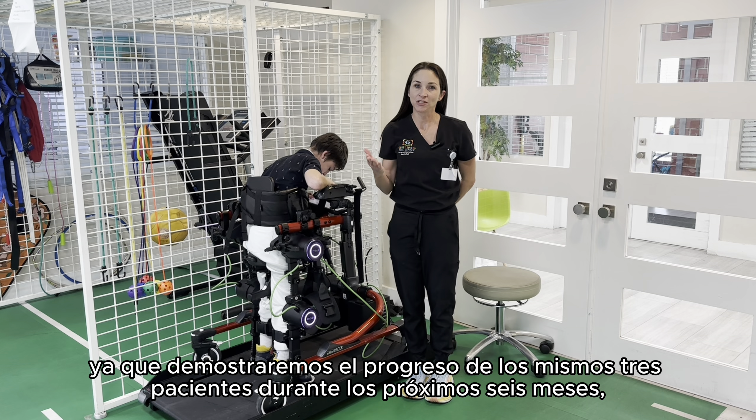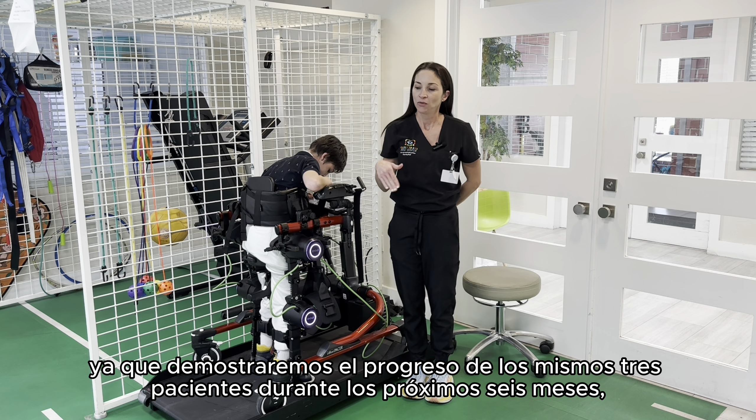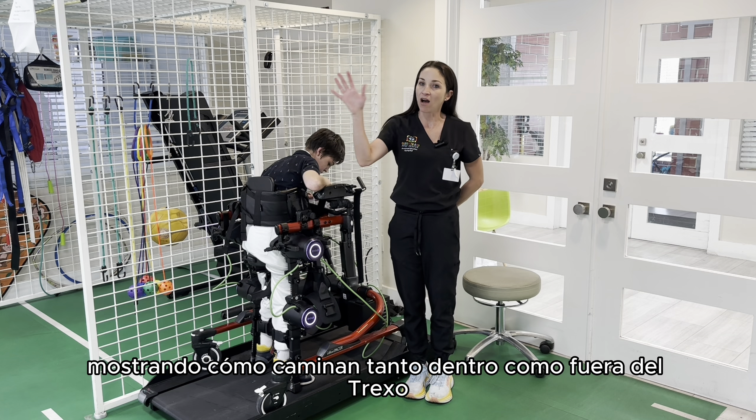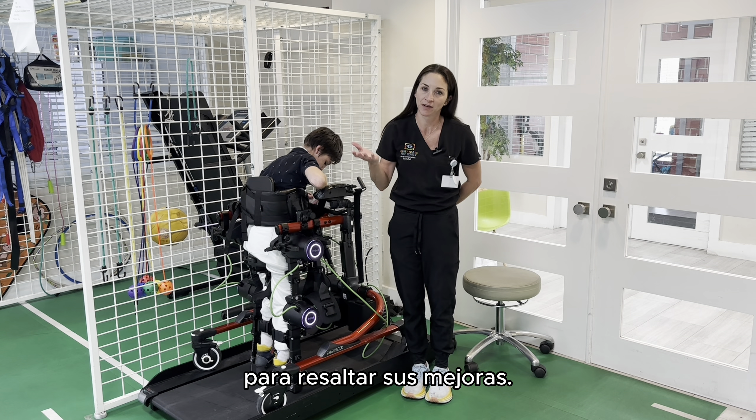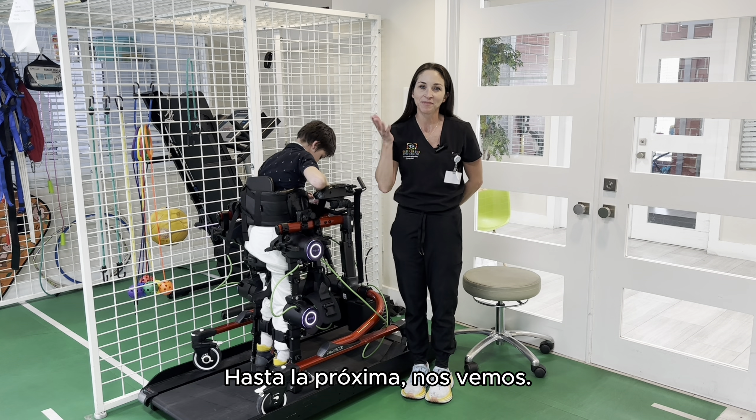Stay tuned — we'll be demonstrating these same three patients' progress over the next six months. We'll show them walking off the Trexo and on the Trexo, and demonstrate how much they've improved in their initiation. Until next time, see you later.